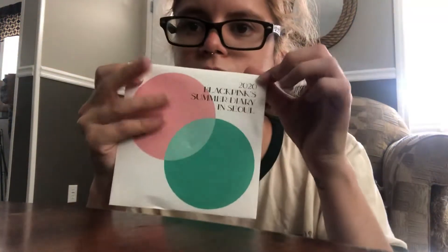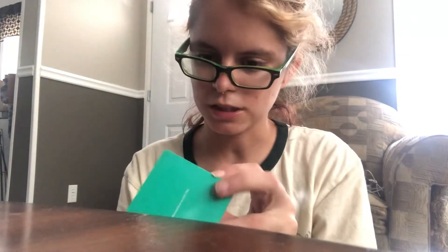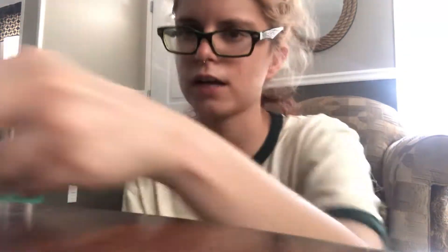This is the DVD — this is where your DVD comes in, of them playing little variety games. It's really cute, if you guys should definitely check it out. This cute little thing has pictures in it. Basically, a lot of this album is just mainly, primarily pictures.